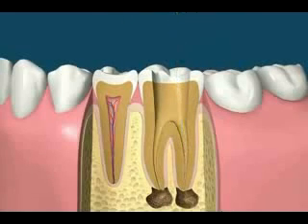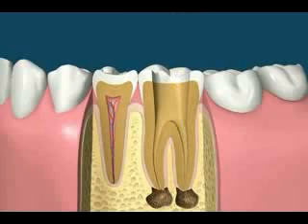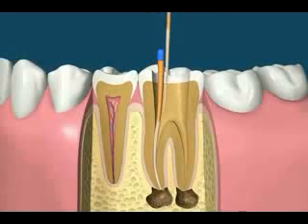Using the manual treatment method of filling the canals involves checking the cone size, then placing rubber cones covered with a liquid sealer into the canals. Once enough cones have been placed, spreading instruments can then be used to compact the cones even further.